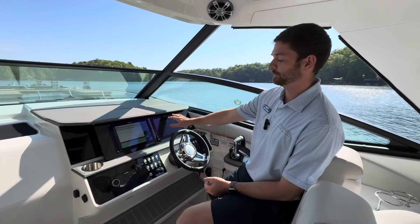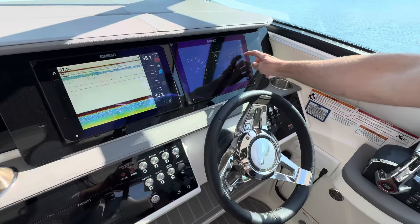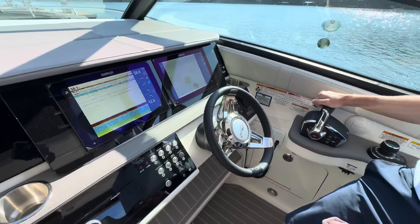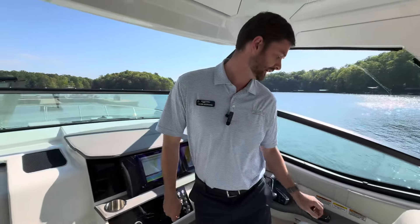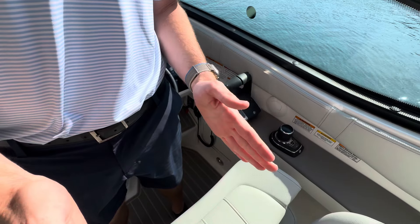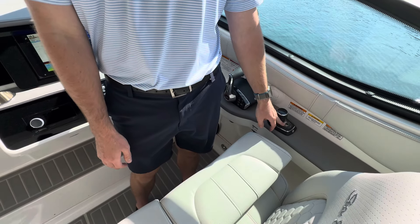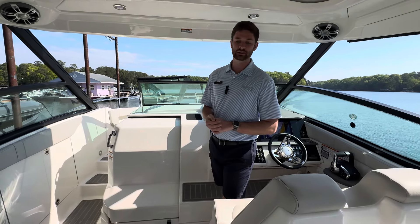On board we have dual Simrads for navigation control. Right now it's set up in motor configuration, so it won't show many data points, but you can quickly access the maps to see what the lake looks like. You'll have dual throttles — this boat has twin 350 Mercur motors and is equipped for salt water use. There's also a nice joystick for docking. It's super easy — press the joystick and the whole boat moves sideways, or twist to maneuver. You can push it forward and use the auto anchor system to hold position while changing dock lines.